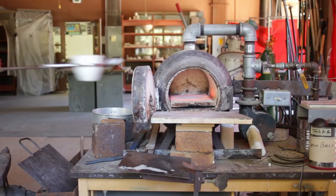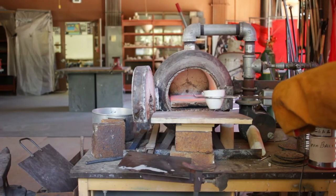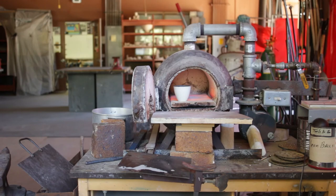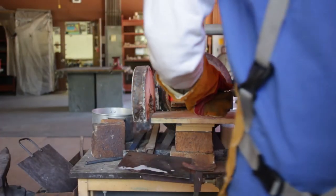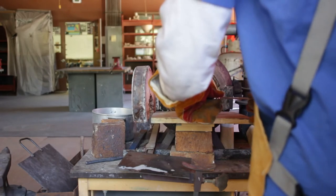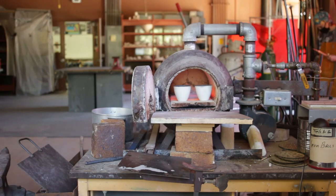I would again mix the reagents together, grinding for a couple of minutes, then load the crucibles into the furnace — this time with conditions optimized for maintaining a lower temperature and an oxidizing atmosphere — and leave the crucibles in there for two hours. Under these conditions the reaction mixture readily catches fire, which I thought was fun to watch as long as I had my respirator on.